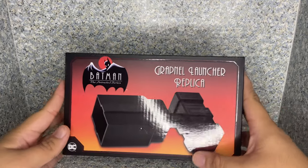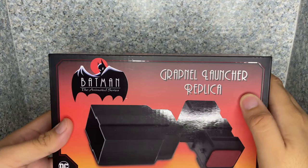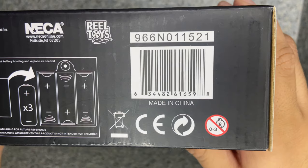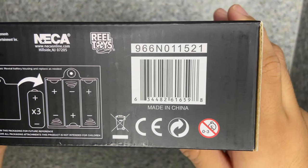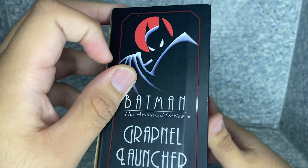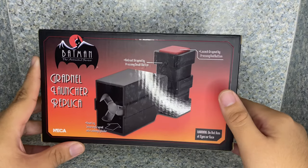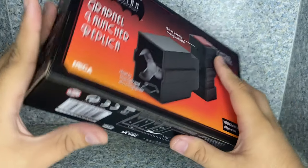Let's move on to the box. You can see there's a picture of the Bat Grapple, and you get the Animated Series logo. You get the name in the Animated Series style font, and you get the DC logo. On the bottom, you can see it tells you how to put the batteries in, and here's the barcode — go ahead and screenshot it if you're watching on your iPhone or take a picture with your phone if you're on your computer. On the side, you can see the Animated Series Batman logo and 'Grapple Launcher,' same thing on the other side. On the back, there's another image of the Bat Grapple, and it tells you about the buttons and the launcher and everything. And a warning: do not aim at eyes or face. The NECA logo is right there.